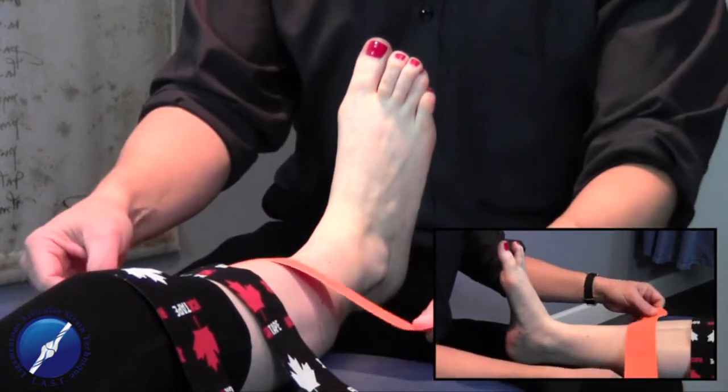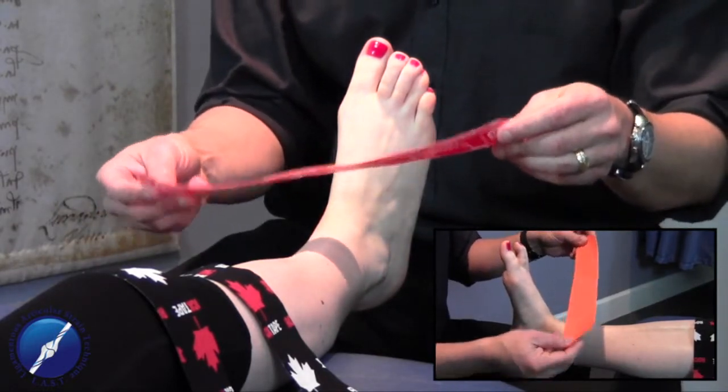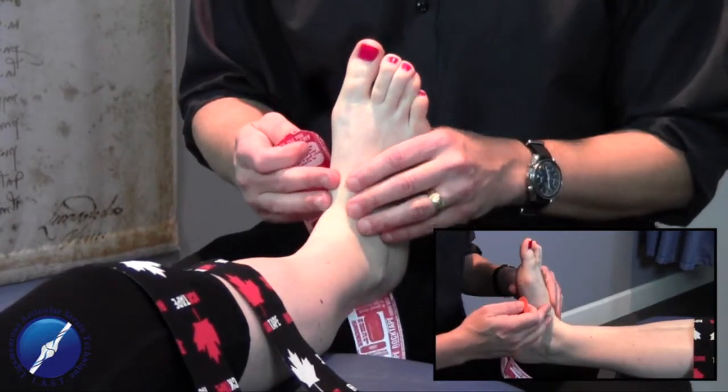I've got some pre-cut, pre-measured tape that I'm using. This is the rock tape. We tape for pain, posture, and performance.